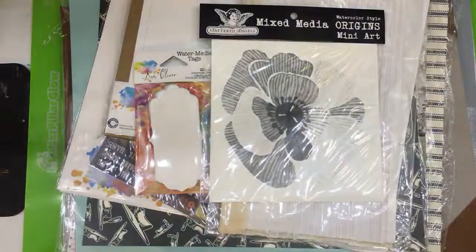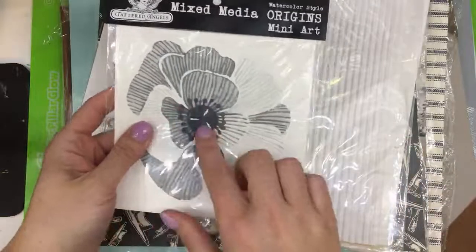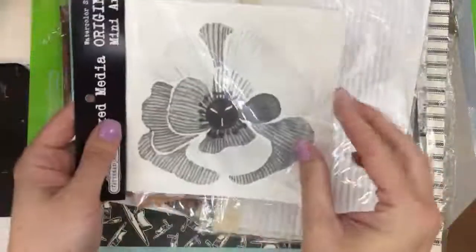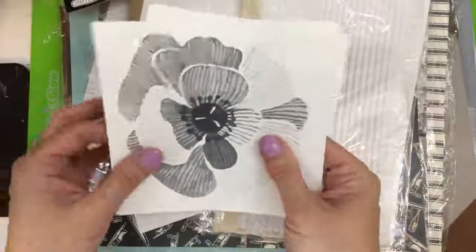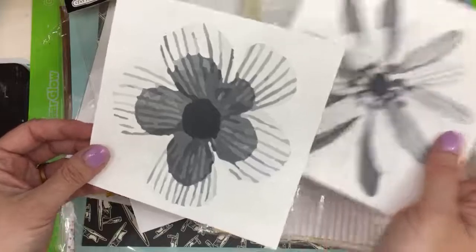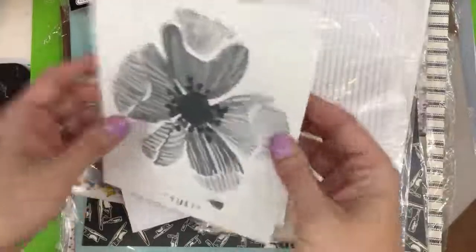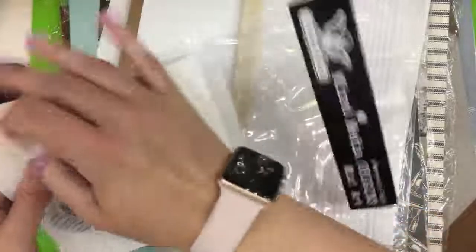Now I'll move into the paper media things. This is by Tattered Angels — it's called the Origins Mini Art, and there are four different images of flowers on here. This is a beautiful watercolor paper designed pretty much for heavy duty moisture. Their Glimmer Mist is what I'm going to use this for — it's definitely made for their Glimmer Mist.